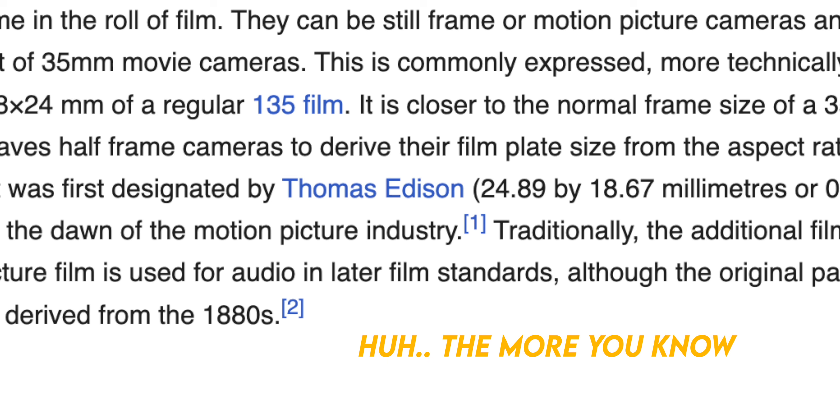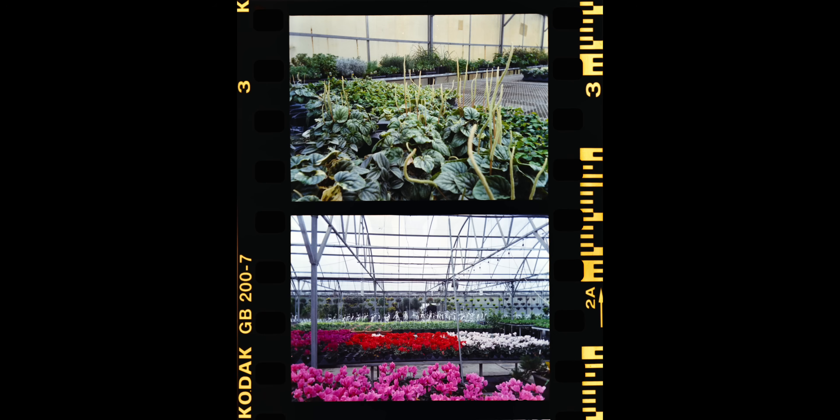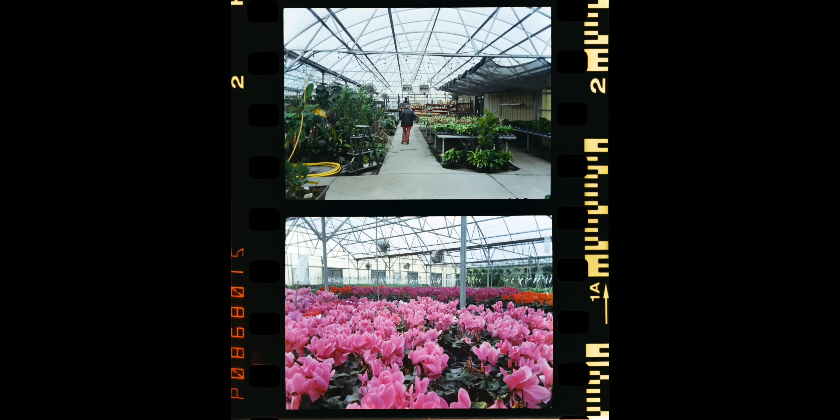Half-frame, or half-35, isn't actually a new concept. It was introduced as a more consumer-friendly, non-professional method intended for those people who don't need the bleeding edge of resolution for every single picture. It lets you wildly increase the number of pictures you can get per roll of film — essentially, half-frame saves you money.